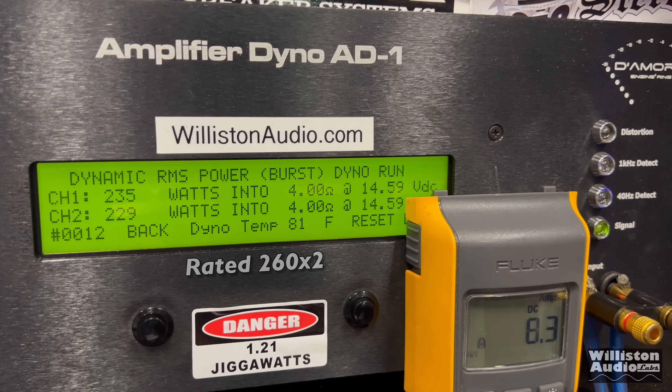Now let's try dynamic, sending the pulse tone into the amplifier. Nicely powered — over 300 watts, in the mid-320s average at 14.6V. Voltage is strong again. Very impressive.